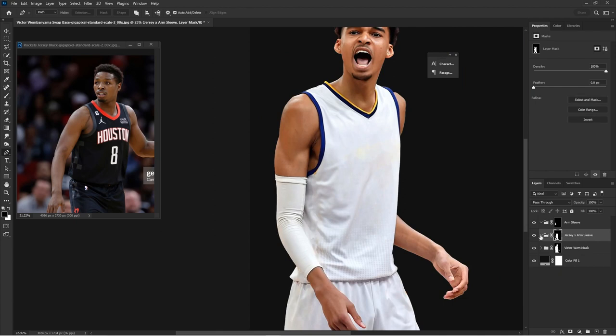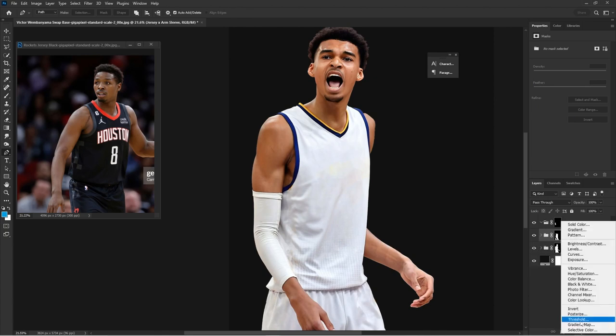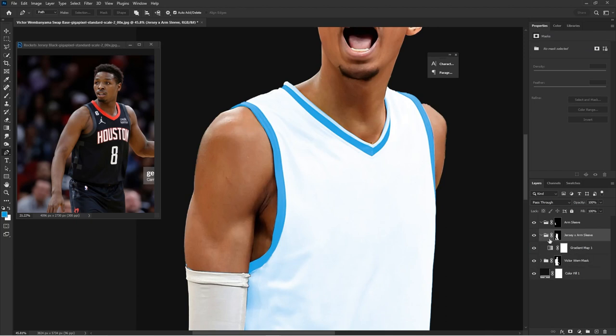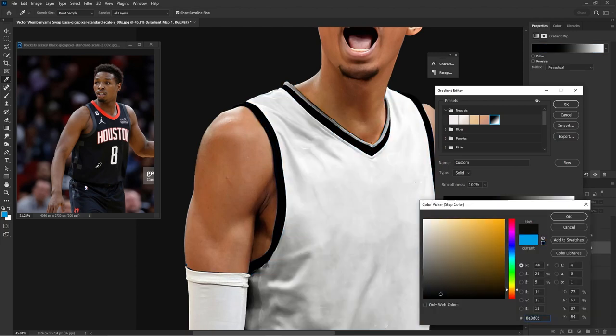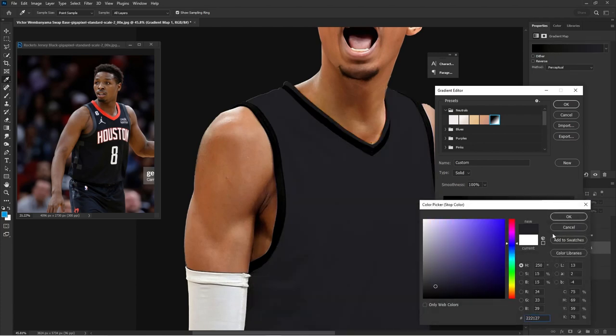Now we'll move into the fun stuff — changing colors. Since we are inside these groups, which is super important, we're adding a gradient map. Hit that semicircle icon, hit Gradient Map, and put it inside that group. Gradient maps go from dark to light. Since we have a black jersey, my midpoints are going to be dark, with the left side being the darkest and the right being the brightest.